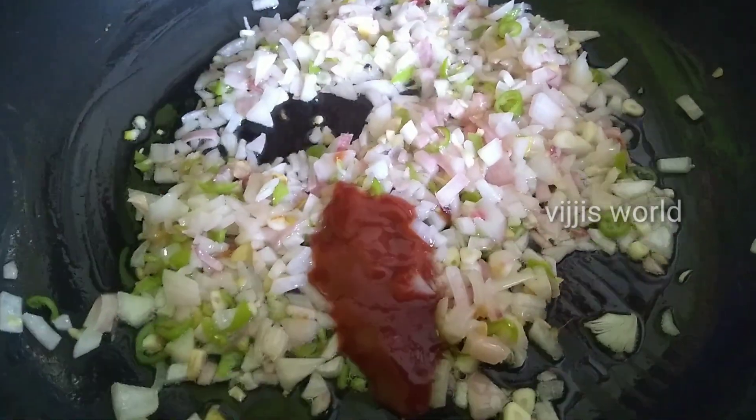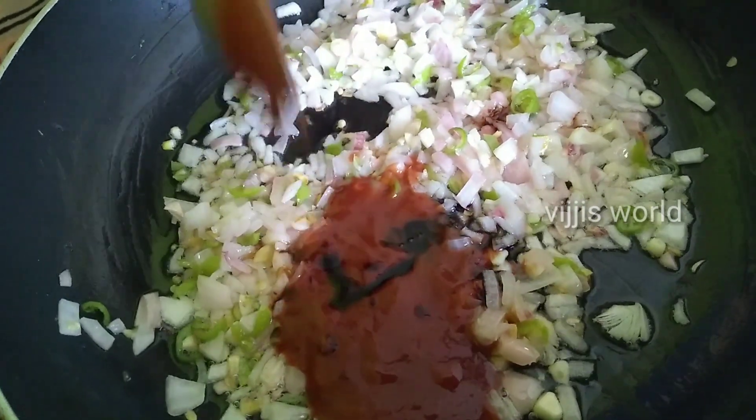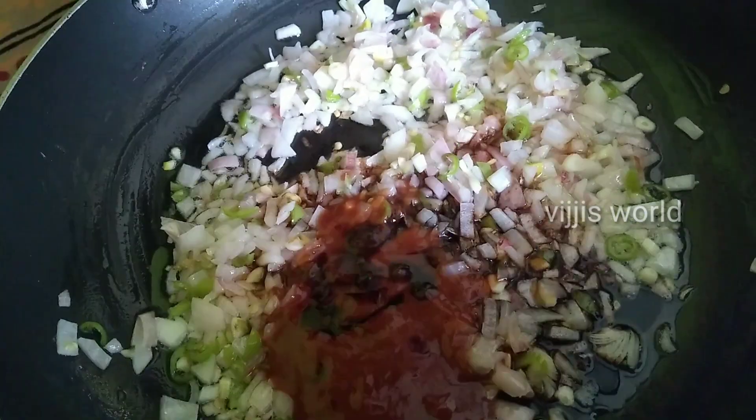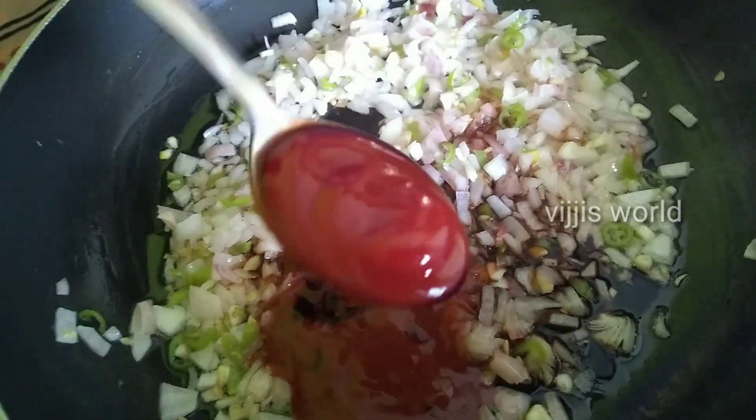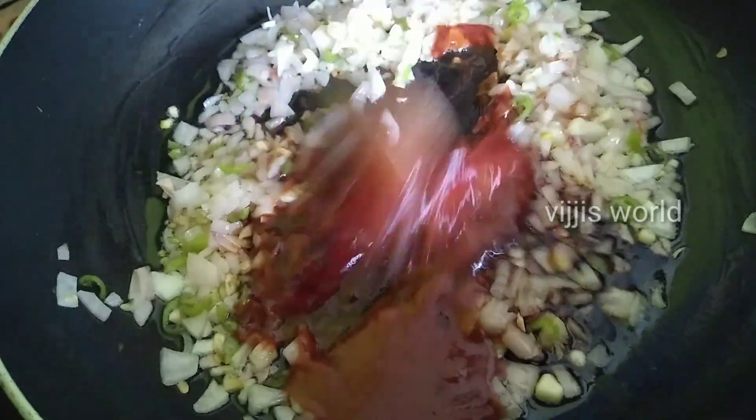We have 2 spoons of schezwan sauce, red chili sauce, and 1 and a half spoons of tomato sauce. Now we have a little flavor of the manchurian sauce.